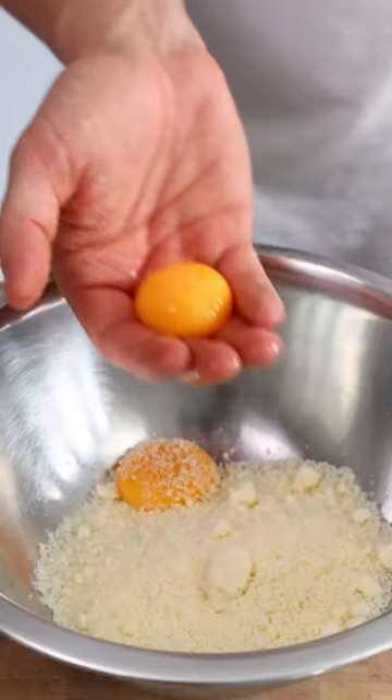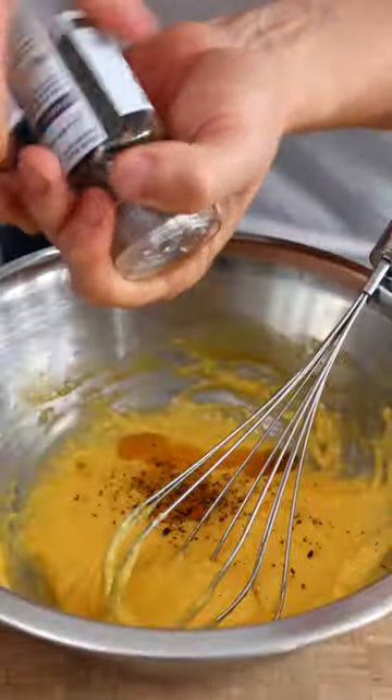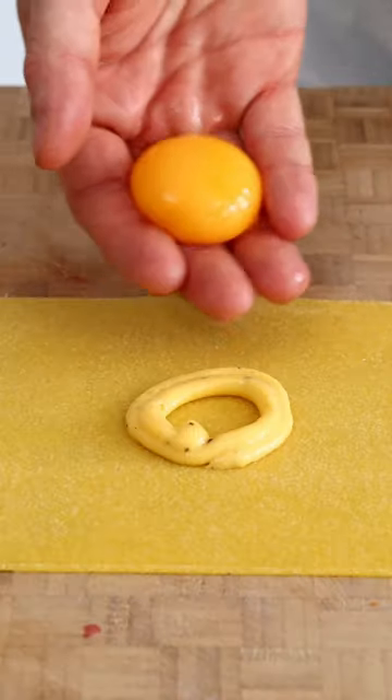We're going to add some pecorino to a bowl with three or four egg yolks, depending on your size, with some black pepper, until it looks like that. Then we're going to pipe out the mixture like this.